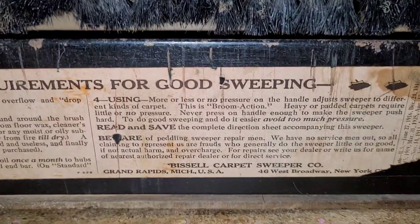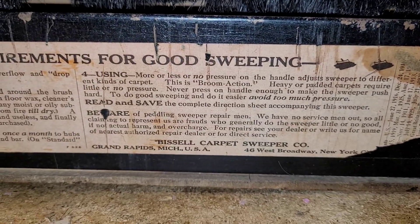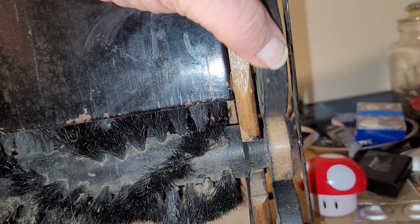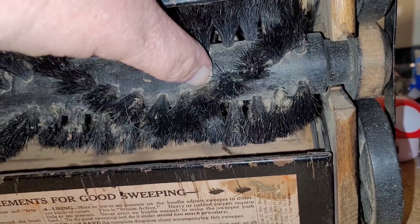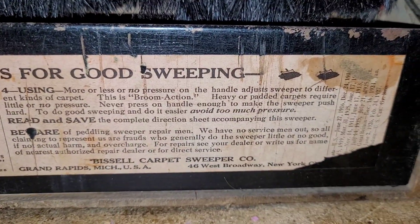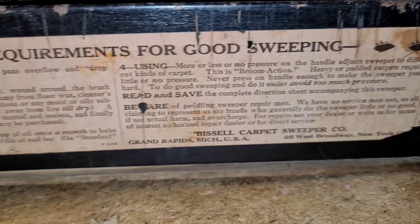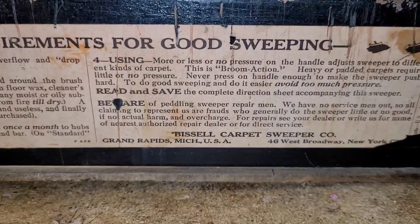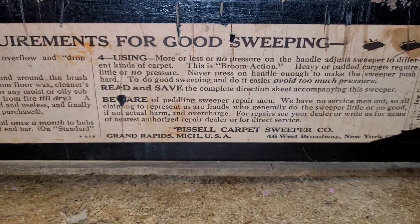Here are some instructions for good sweeping: use more or less pressure on the handle to adjust the sweeper to different kinds of carpet. If I push down on that, see how that adjusts — it makes the brush go deeper or lower. Heavy or padded carpets require little to no pressure. Never press on the handle enough to make the sweeper push hard — you might break it. Avoid too much pressure, because it won't pick up since it won't move. Read and save the complete direction sheet accompanying the sweeper.